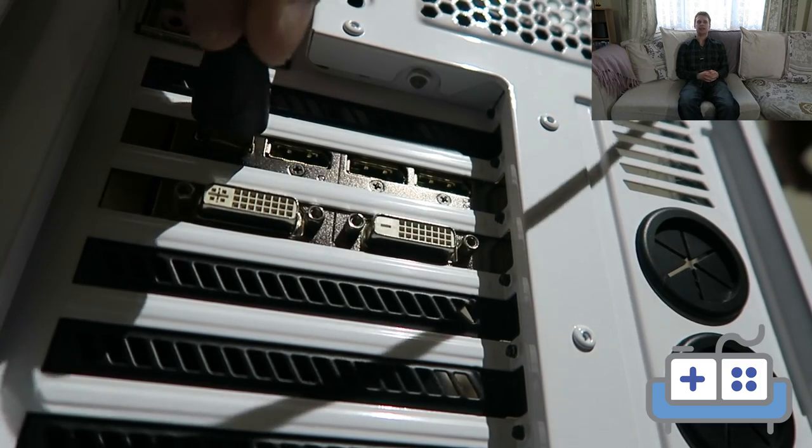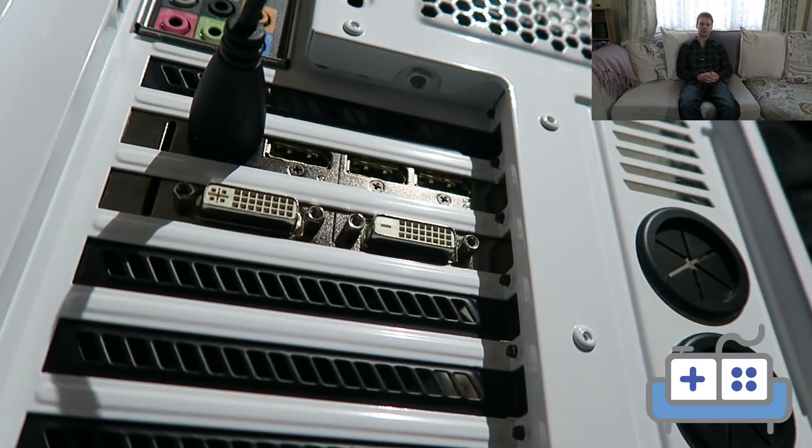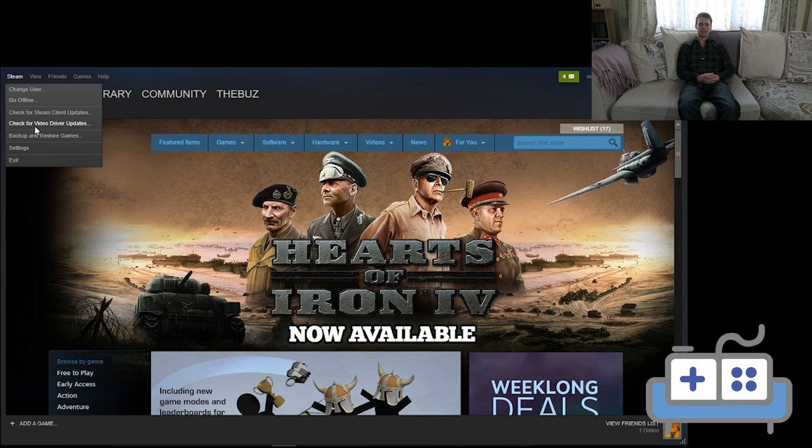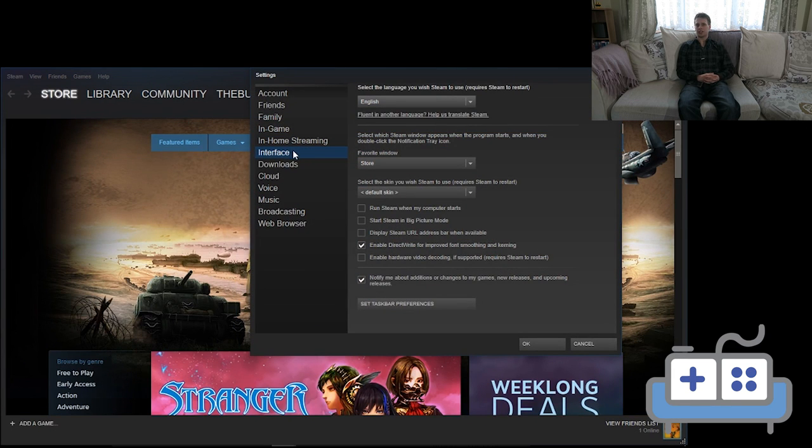Whilst I am working on a guide to build the ultimate home theatre gaming PC, this should definitely fill the void for now. The most obvious solution is to put your gaming PC in the living room, connect an HDMI cable to your TV, load up Steam, go to Settings, then Interface, tick 'Run Steam when my computer starts' and tick 'Start Steam in Big Picture Mode'.